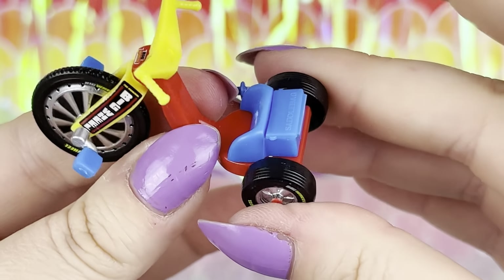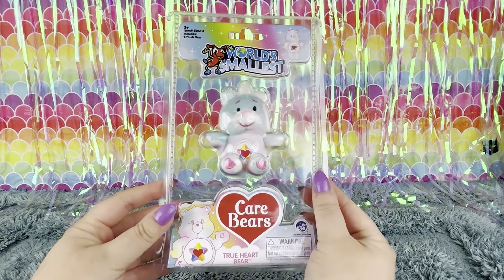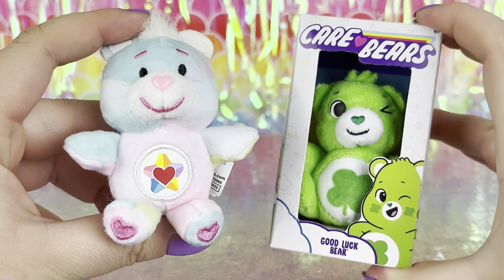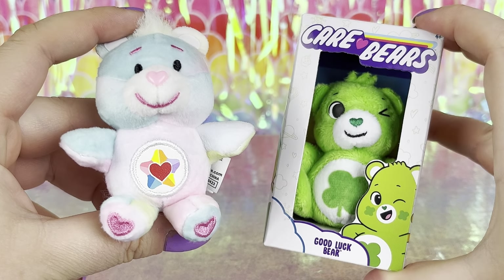I can't believe how much detail there is in this tiny Big Wheel! Then of course we have the World's Smallest Care Bear, which is so cute with its little pink heart button nose, its little rainbow star patch on its belly, cute little embroidered hearts on its feet and its little tush. I really want to compare its size to a Care Bears Mini from Basic Fun — and the Care Bears Mini from Basic Fun is actually smaller. Super Impulse, you have some work to do!